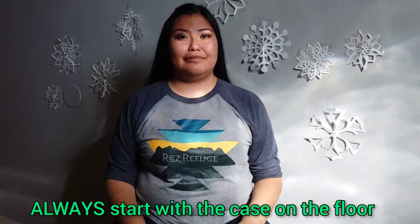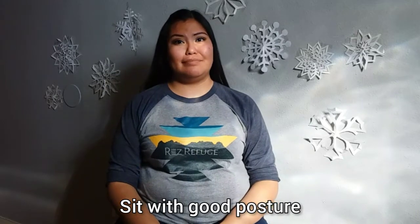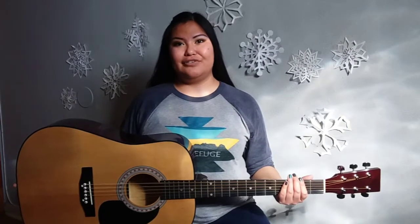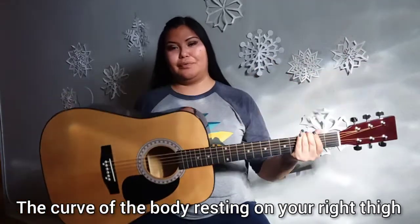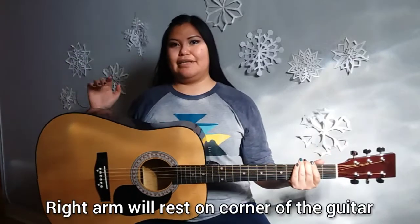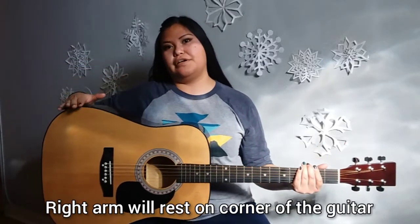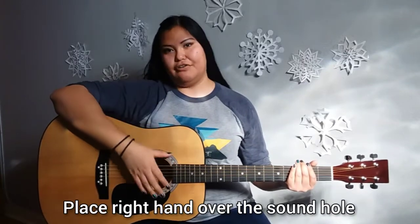Before taking your guitar out to play it, always start with the case on the floor. When playing the guitar, you want to make sure that you sit up with good posture but keep your body nice and relaxed. To hold your guitar properly, you should have the curve of the body resting on your right thigh. Then take your right arm and place it over this corner of the body and just let it rest with your hand over the sound hole.